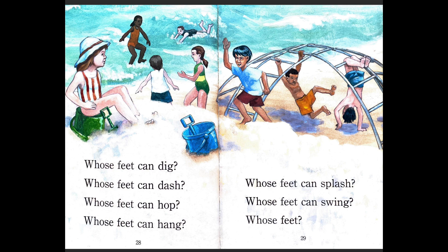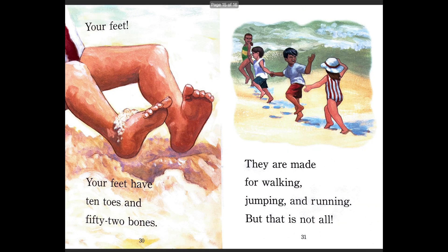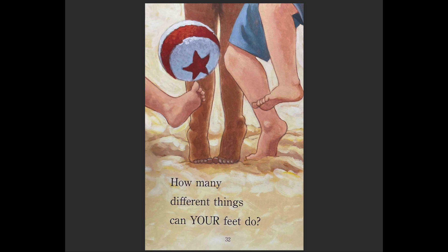Whose feet can dig? Whose feet can dash? Whose feet can hop? Whose feet can hang? Whose feet can splash? Whose feet can swing? Your feet! Your feet have 10 toes and 52 bones. They are made for walking, jumping, and running — but that is not all. How many different things can your feet do? Here we learned that different animals have different kinds of feet for different reasons, because our feet help us move and do the things we need to do. Thanks for reading and see you next time. Bye-bye.